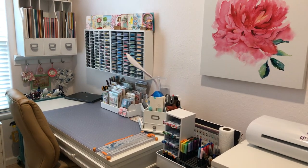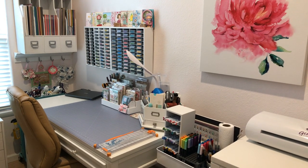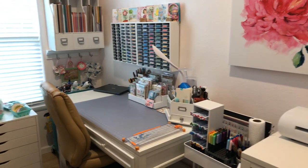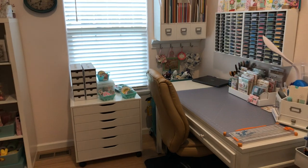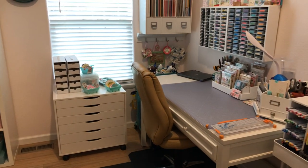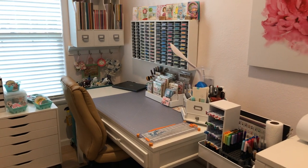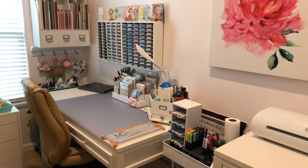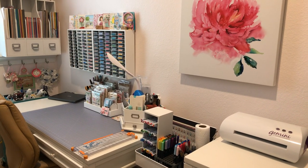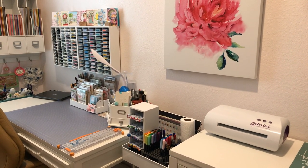Hi everyone, this is Sybil, welcome to my channel. I want to say a big thank you to everyone who watched my video where my husband helped me film my craft room desk and rolling carts. I normally hold the camera myself, but my husband did a fabulous job and is here again to help me. Thank you all for mentioning what a wonderful job he did in your comments — we both appreciate that.